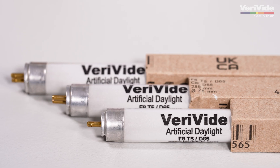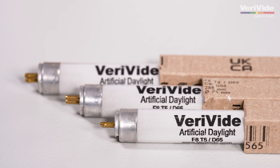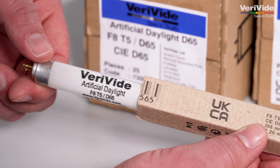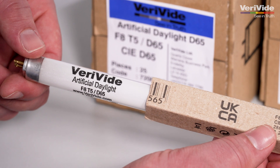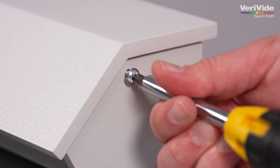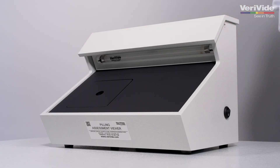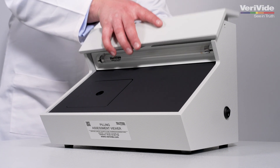These lamps are available directly from Verivide or through our international distributors. It's important for customers to check what lamps they are currently using and update to the latest lamp requirements as soon as possible to ensure test standards are met.